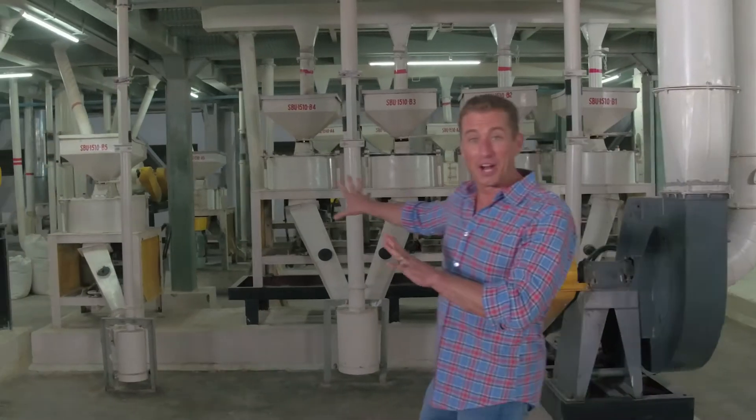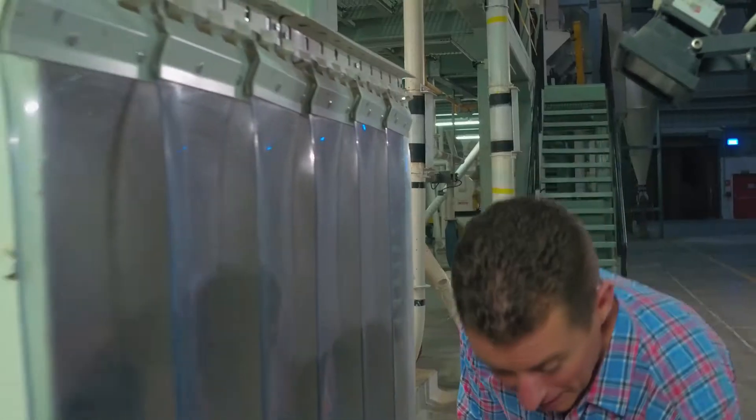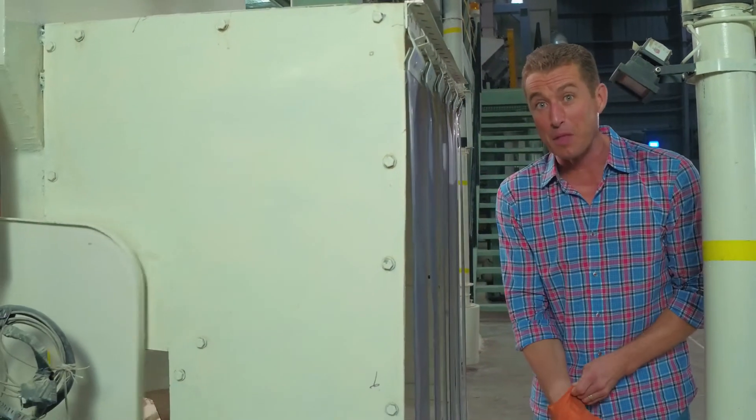This right here is where the beans are roasted in order to break them apart. The beans are then milled and sifted in order to separate the splits from the protein.